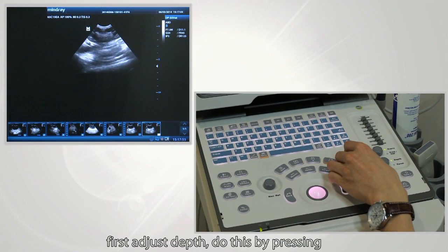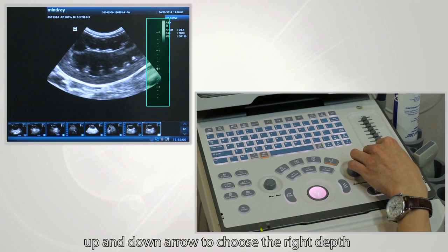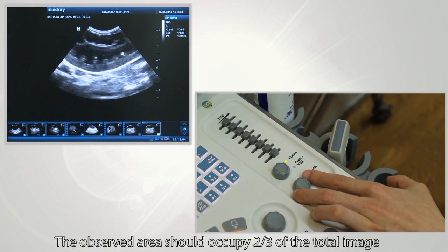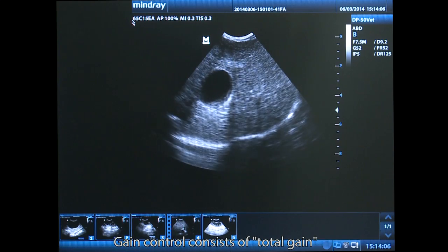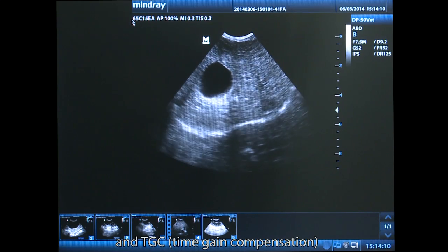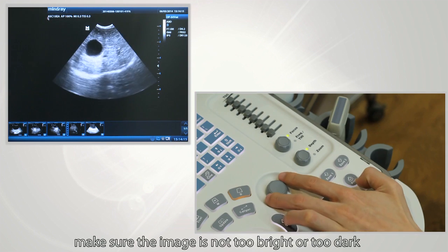First, to adjust depth, press the up and down arrows to choose the right depth. The observed area should occupy two-thirds of the total image. Gain control consists of total gain and TGC, which means time gain compensation. First, adjust total gain to make sure the image is not too bright or too dark.